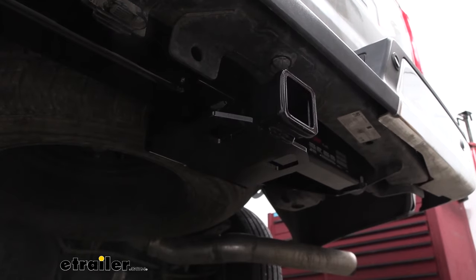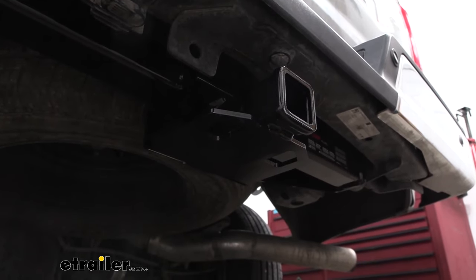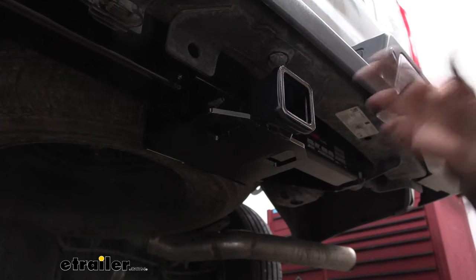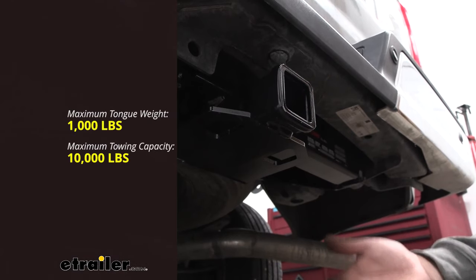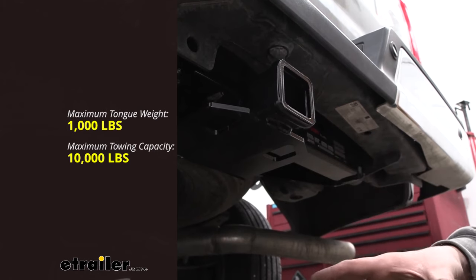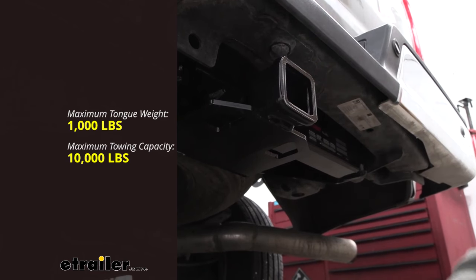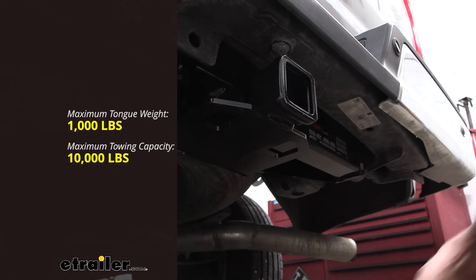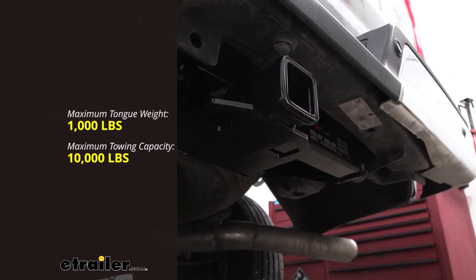Now speaking of towing, this is a pretty heavy duty hitch so you're going to have some serious towing capacity. Our gross trailer weight rating is 10,000 pounds — that's the weight of the trailer plus the accessories loaded onto it, which is a pretty hefty rating. As far as tongue weight rating, which is the downward pressure on the hitch receiver, that generally should be 10 to 15% of the total weight of the trailer.